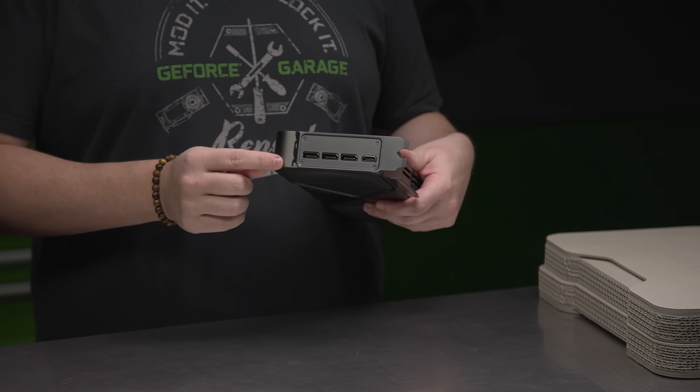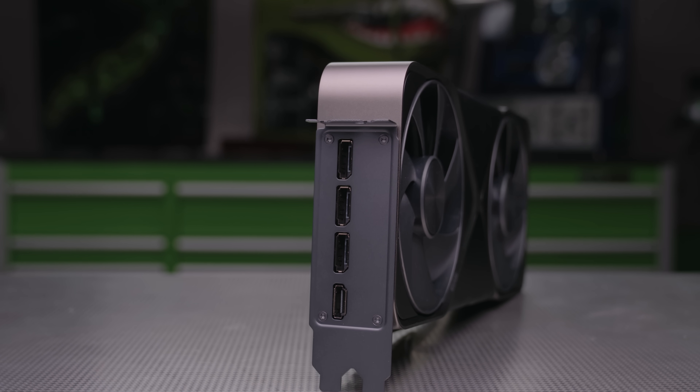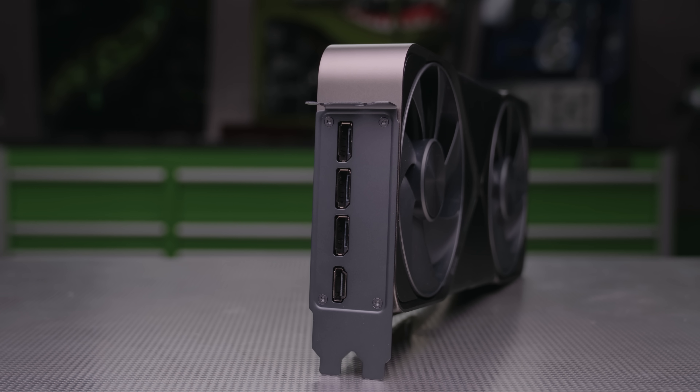For display options on the RTX 5090, three DisplayPort 2.1b with UH-BR20 and one HDMI 2.1b support content at up to 480Hz at 4K.